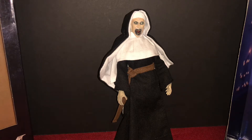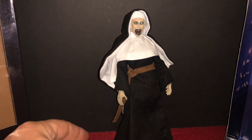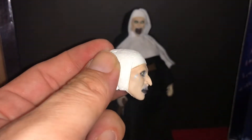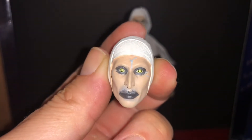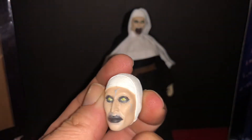To my knowledge the NECA retro cloth figures have a peg on their foot for stands. She stands on her own okay, and she seems to have pretty good articulation in her legs. She did come with one alternate head — that's the creepy closed-mouth face. Those eyes look freaking amazing, and the vein on the forehead is pretty cool. Cheek veins are all right too.